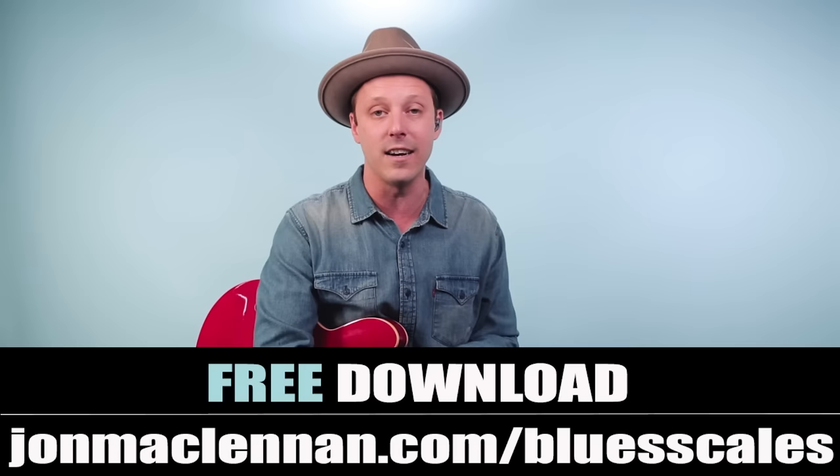And as always, thanks for watching, thanks for listening. And for more Chuck Berry, check out this video next.